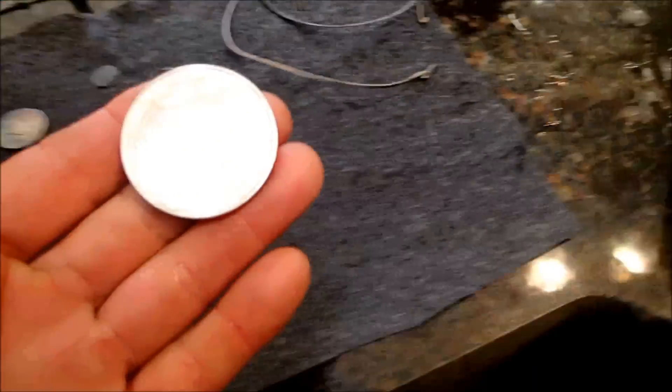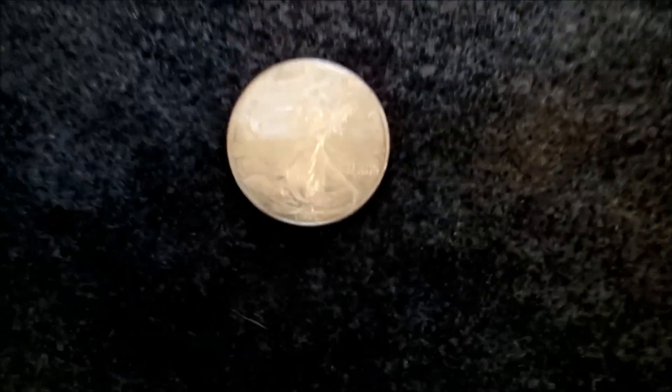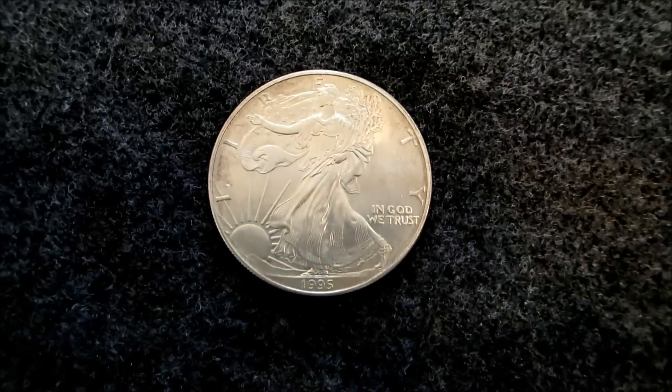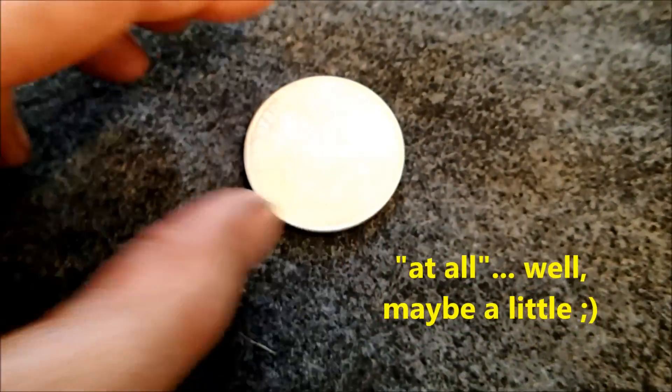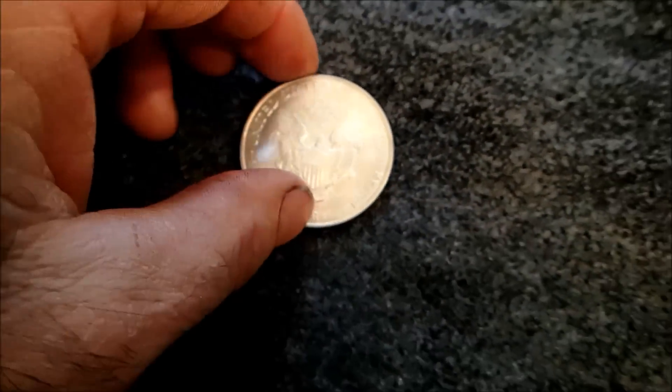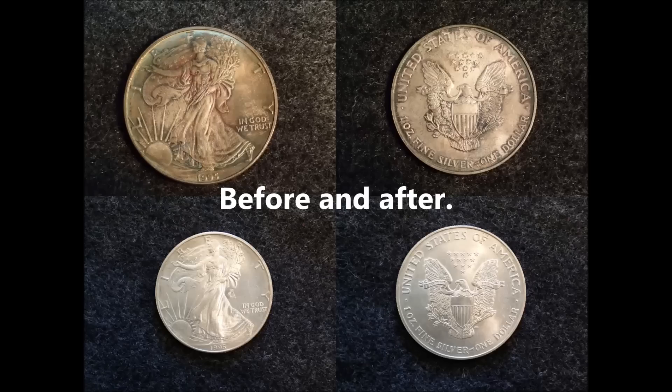I'm going to turn the heat back on. All right, I just took it back out of the water — let me show you what it looks like. Look how much more shiny that is now. I haven't rubbed this at all, so there won't be any scratch marks or anything like that on there. Cool, huh? So thank you.